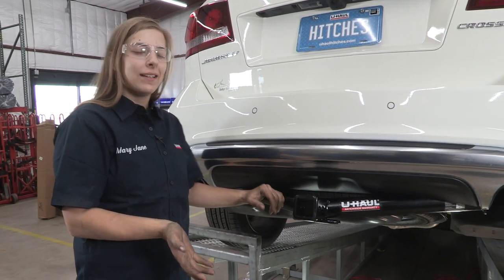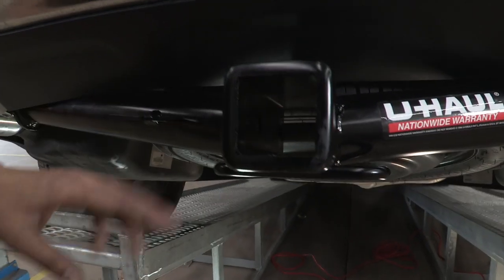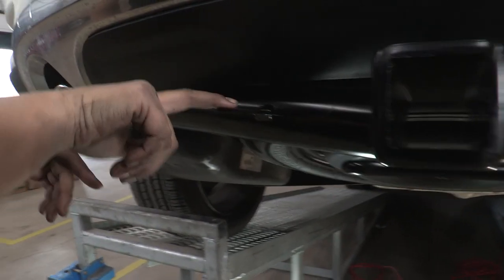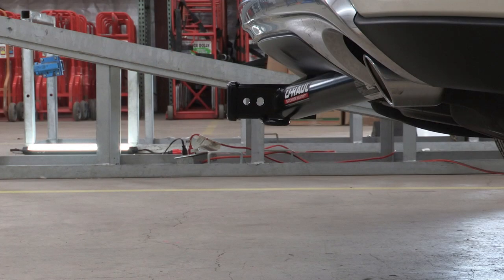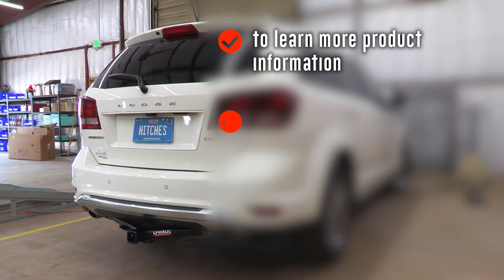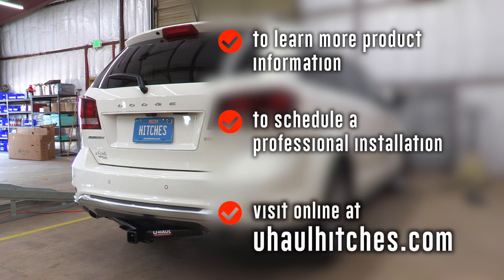Now that our hitch is complete, I'm going to show you some features. We've got a nice two-inch receiver with some safety chain loops, a stylish round tube with a welded wiring bracket. An important measurement: from the ground to the top of the receiver is 14 and a half inches — that will help you pick out a ball mount for this car. Thank you for watching. Stay safe, enjoy the outdoors. To learn more or to schedule an installation by a U-Haul hitch professional, visit us at UHaulHitches.com.